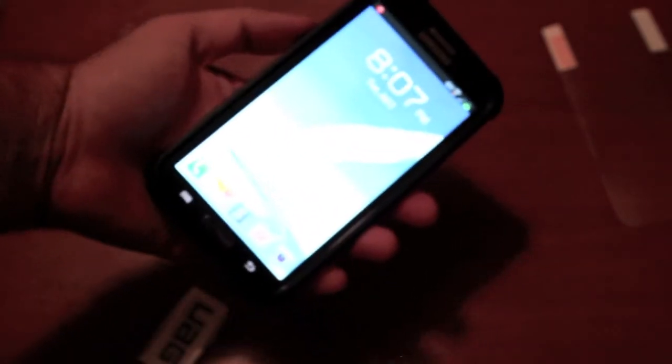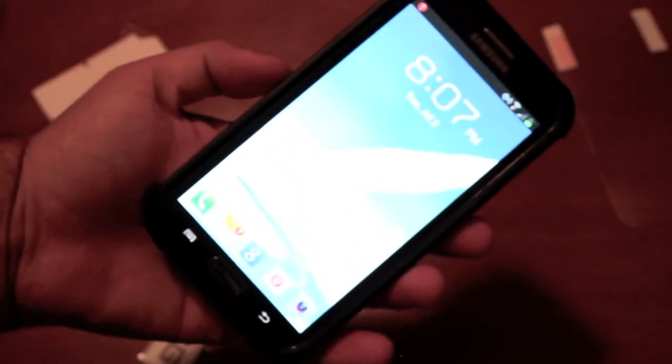The case itself does feel very, very sturdy. It feels like if I were to drop my phone, this would protect the phone from impact. So overall the case is pretty thick.